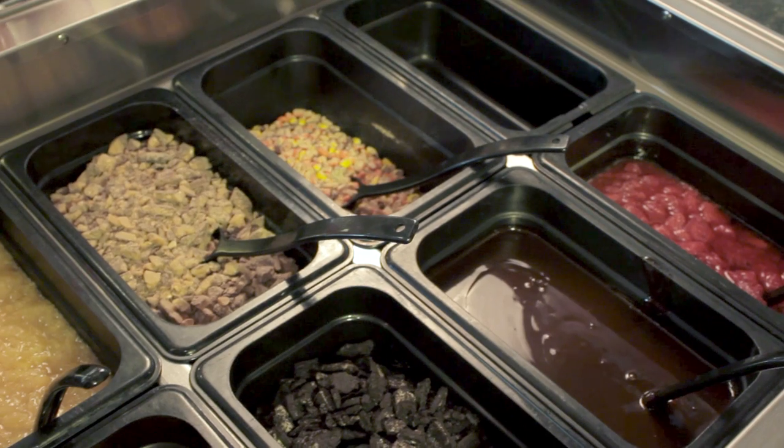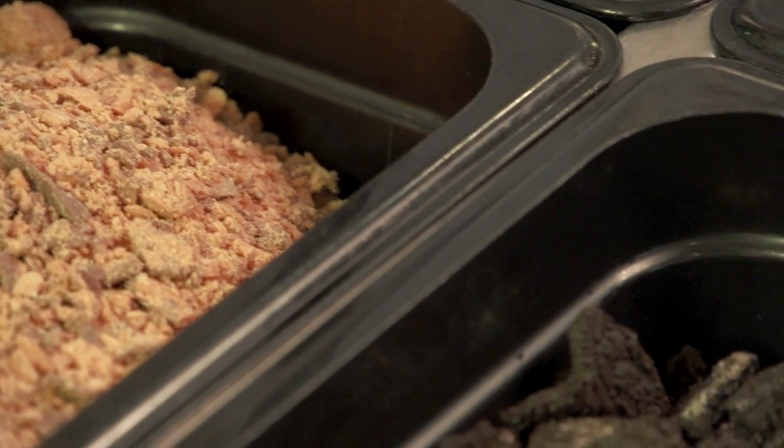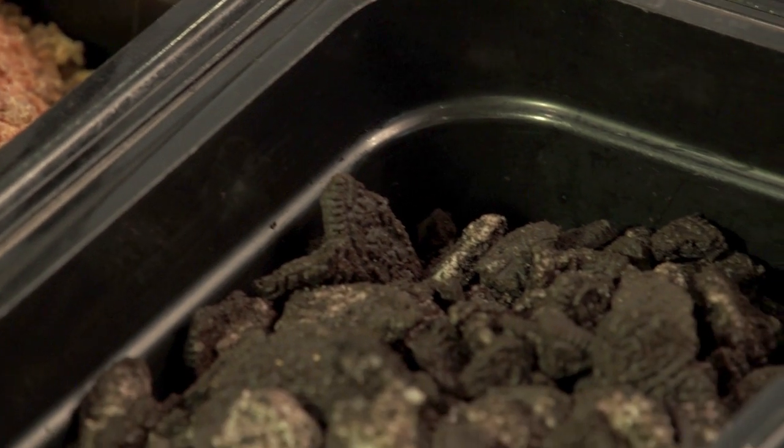Next up, we add the toppings. For each shake, we use two ounces of toppings. For wet toppings like cherries, we use a black one-ounce ladle. For dry toppings like cookie crumbles, we use a black one-ounce scoop. For this example, let's add two ounces of cookie.